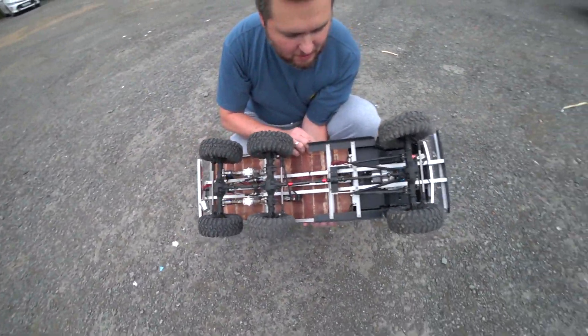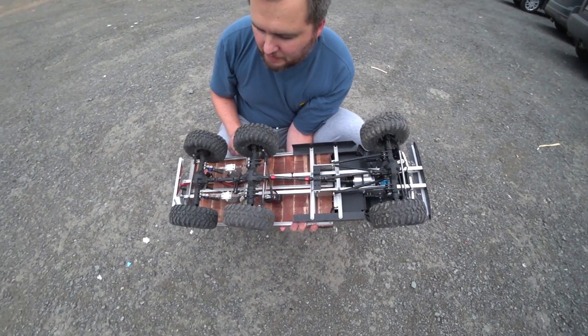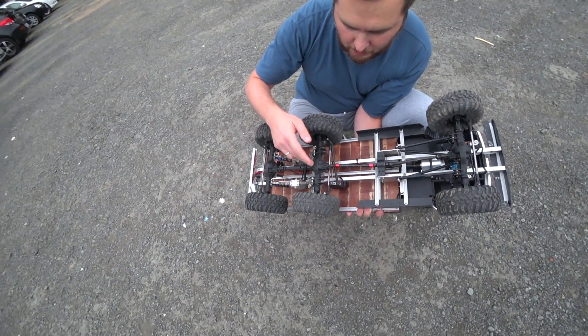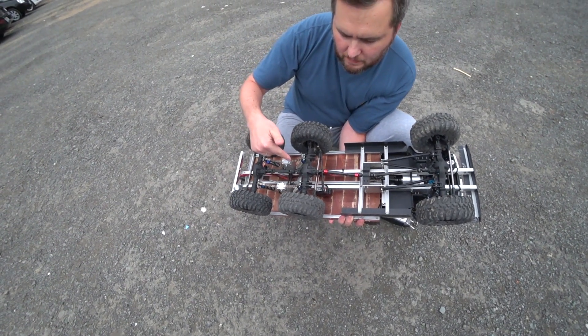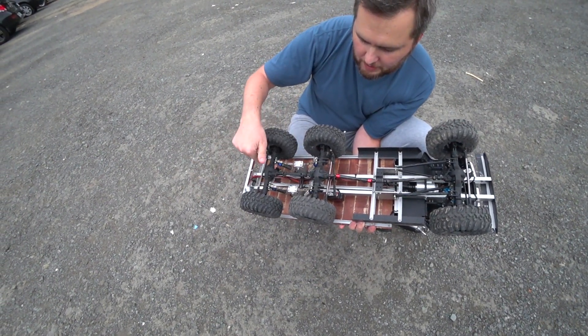Ещё регулятор стоит от TREMA Hobby, тоже самый простецкий, пока хватает, ничего не сгорело. Вот эти мостики — из двух мостов сделал один проходной, получился привод на задний мост.